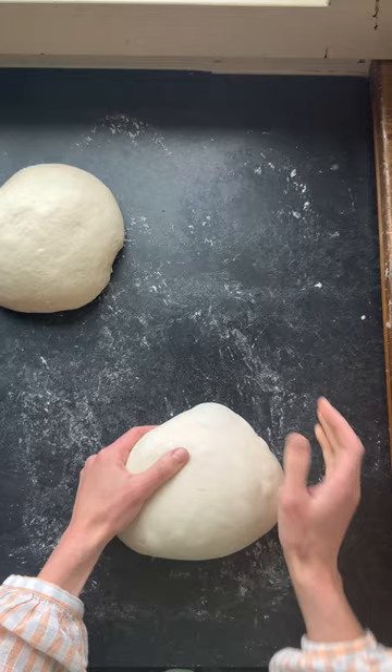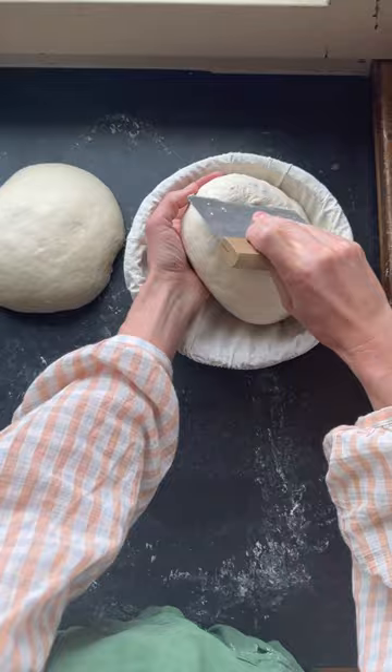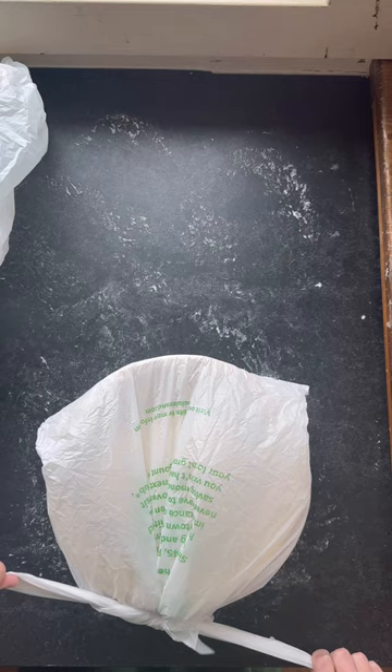Immediately add the loaves into your proofing baskets. Cover them with something that holds moisture so they don't dry out — either a plastic bag or a shower cap — and into the fridge for just two hours. Keep an eye on them because you don't want them to overproof at this point.